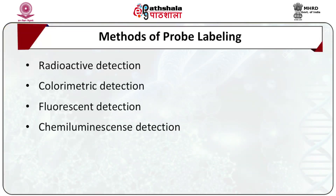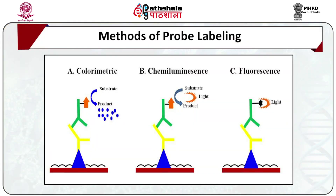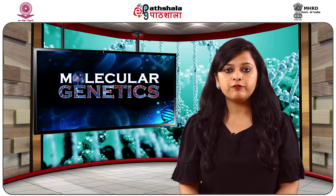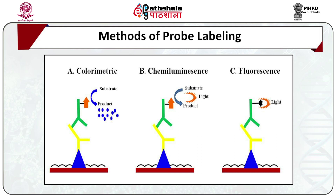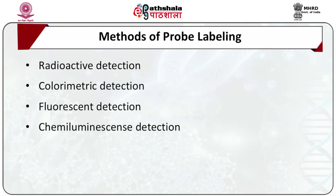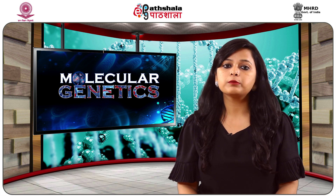In colorimetric detection, a visible colored precipitate product is produced. For example, a digoxygenin-labelled probe is used which, after hybridization with the target, is exposed to an anti-digoxygenin antibody fastened to an enzyme involved in catalyzing a colorimetric reaction. In fluorescent detection, probes are coupled with fluorescent molecules. For example, a biotin-labelled probe, when exposed to avidin, specifically binds to biotin with high affinity conjugated to a fluorescent tag. Once excited, this fluorophore tag emits light that can be detected via instruments. Chemiluminescence detection is based on the outcome of an enzymatic reaction that leads to the discharge of visible light that can be detected; for example, light emitted during a luciferase catalysis reaction.